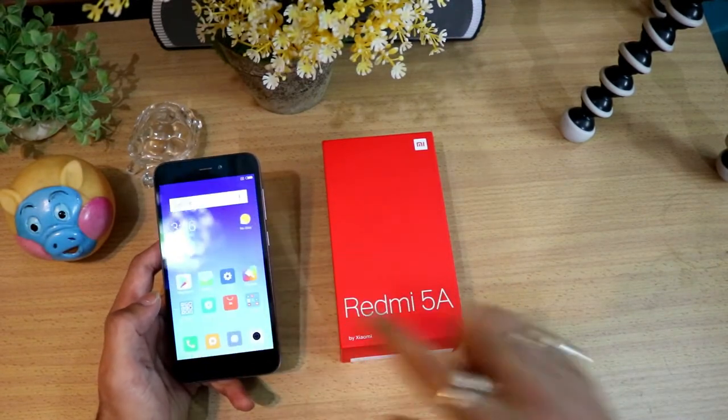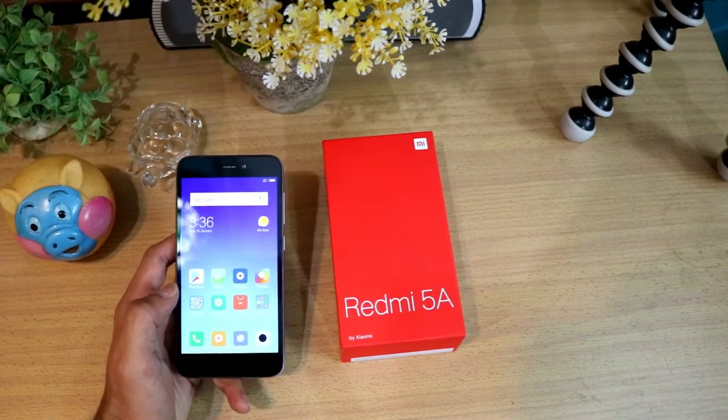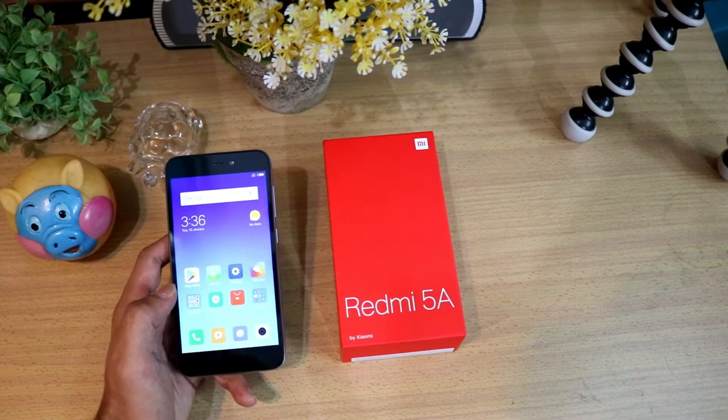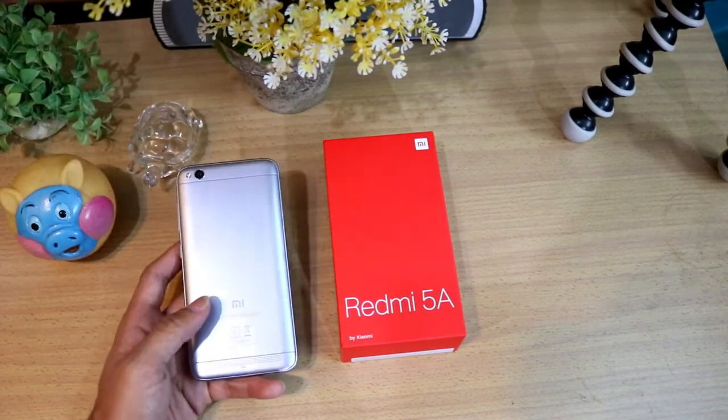I haven't felt any such lag still now, as I have been using the phone since before 12 p.m. today. I have got this from Flipkart. So these are all the things from the Xiaomi Redmi 5A.